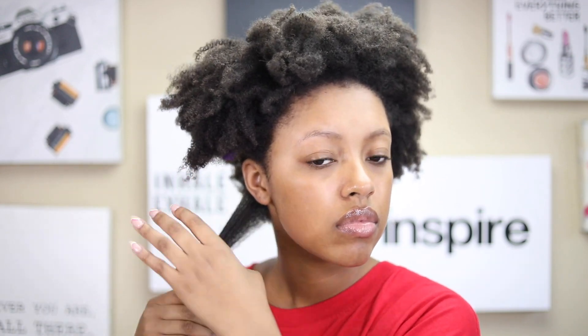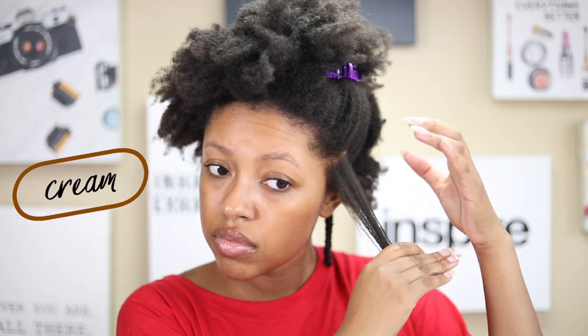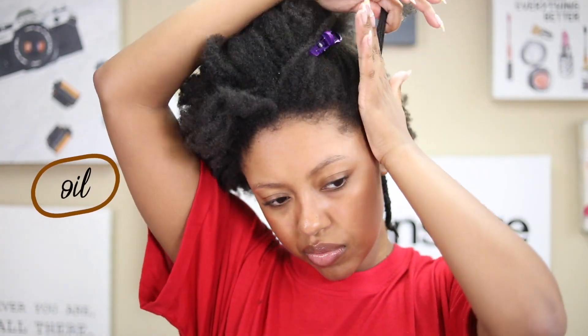Then I went in with the Pantene Gold Series Curl Defining Pudding and their Intense Hydrating Oil, and I used both of those as my styling products. These two are actually some of my favorite products when I do twist-outs, but this time I got flakes pretty much all over my head — I think I used too much of the curling pudding. So make sure you use a little amount but coat each section well, and then just apply that to your entire head in individual sections.